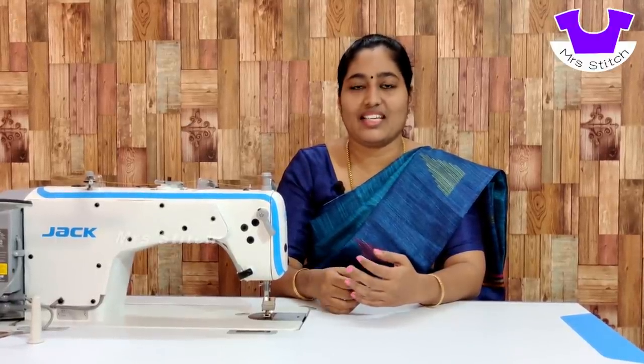They are also called Jack Machine. If I am going through the Jack Machine, I will connect a Jack Machine. They are very user-friendly.